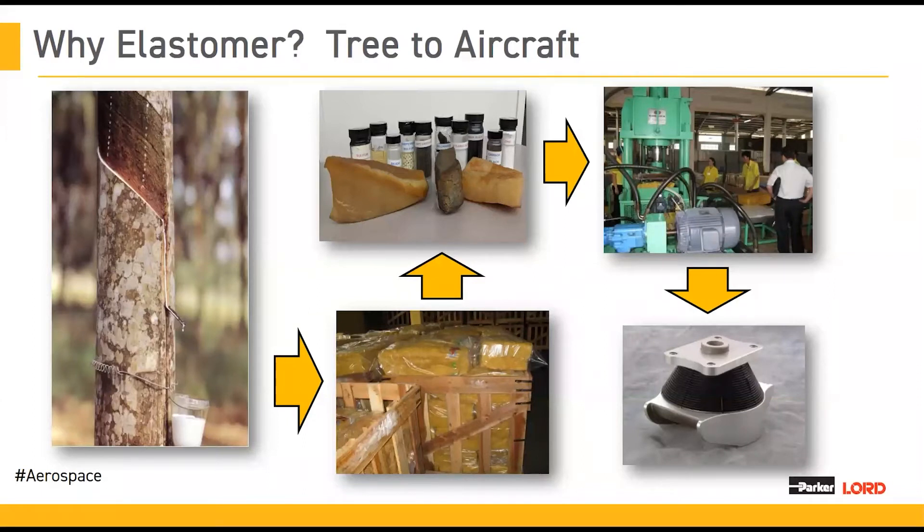Rubber trees can only be grown within 10 degrees of the equator, so they are typically grown in southeastern Asia or South America in large plantations. Parker Lord audits are scheduled on a regular basis to visit plantations and ensure that they meet quality standards. Natural rubber is then taken from the tree, harvested, produced into latex, processed, and shipped to our facilities, where we mix it into our elastomer formulations, mold it into parts, and ship it to our customers.